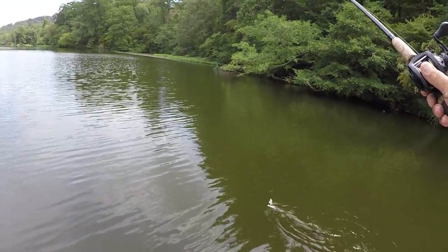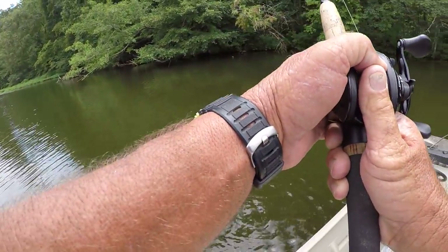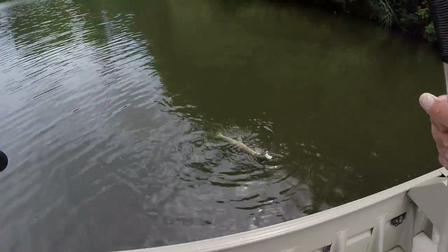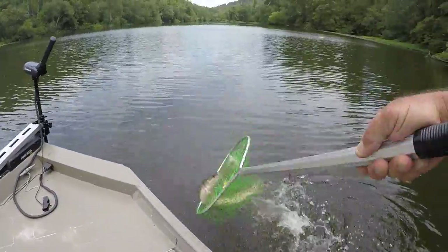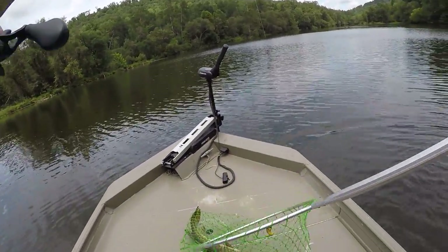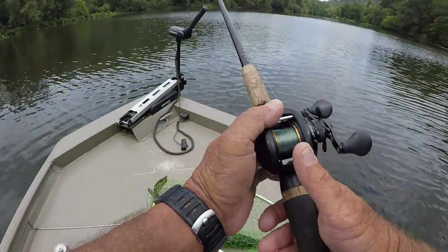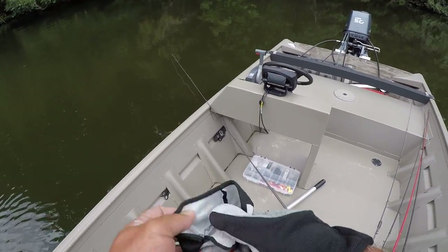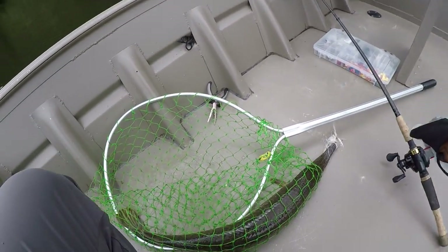He's about 34 inches maybe. Look at the teeth on that thing! Let's get a net on him. He's three feet, every bit of it. A lot of fun, folks.